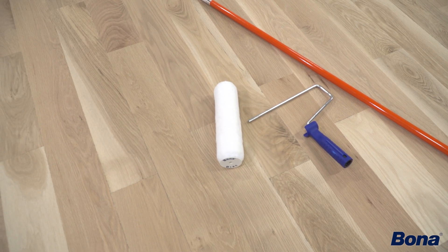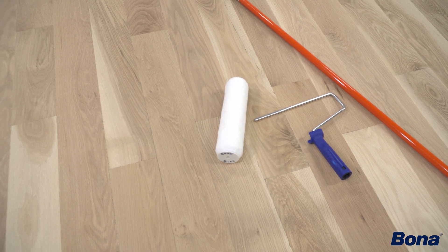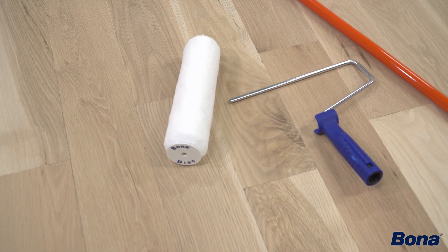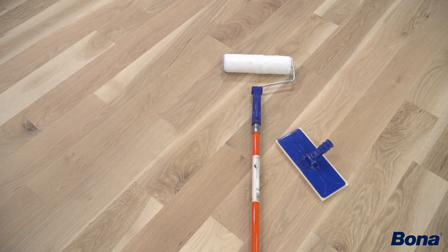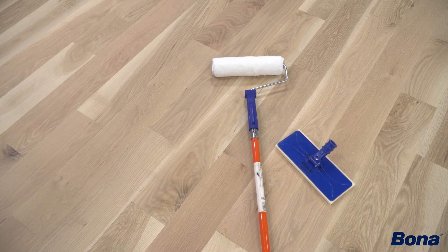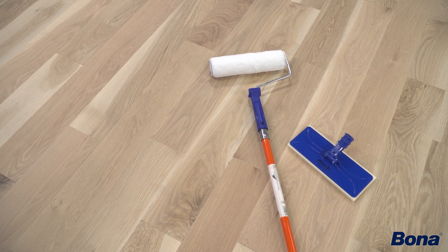Any standard 3 1/8 inch NAP microfiber roller should work just fine. Make sure it's a best and better quality. The other thing I do is just go back and ensure you're getting the right coverage rate — six to seven hundred square feet per gallon. If you're getting that and you're not seeing any funky patterns or anything on the floor, the roller you picked out is probably working just fine.